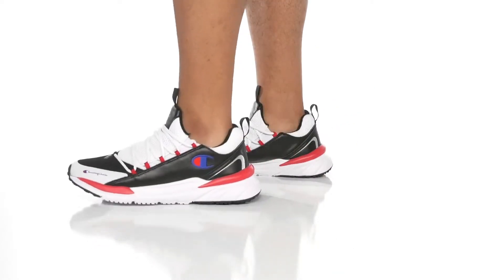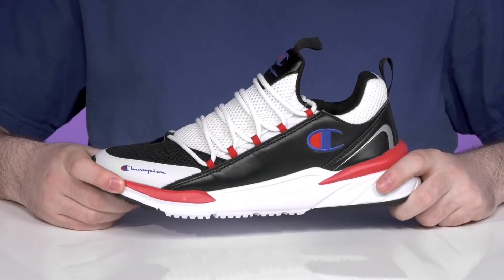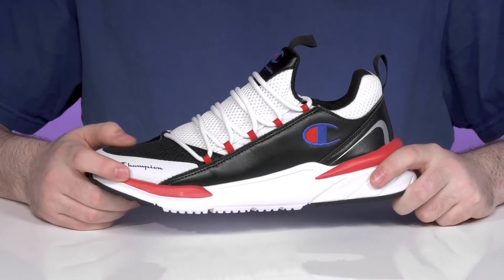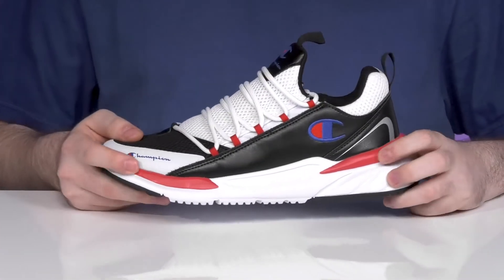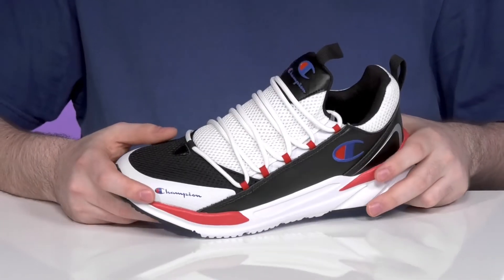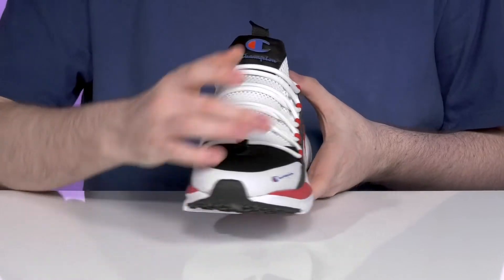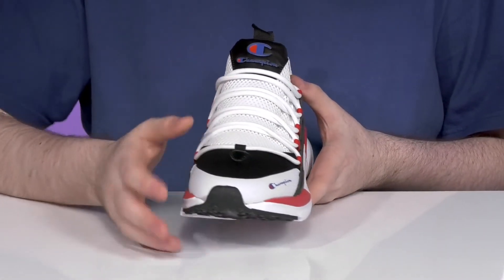Have a sporty look in this collegiate silhouette from Champion. This lightweight style has a pretty trendy upper showing off breathable mesh in black and white tones that's highlighted with some red. It has synthetic leather overlays adding strength and abrasion resistance, and it uses an external lace-up with a light cage style to give it a secure fit and a very stylish broad design.